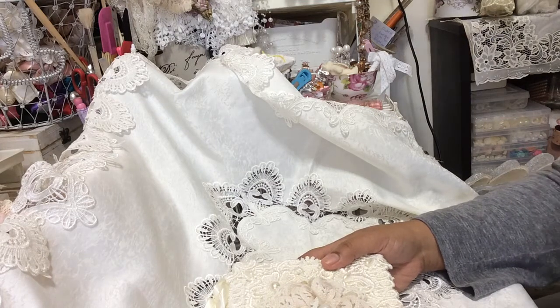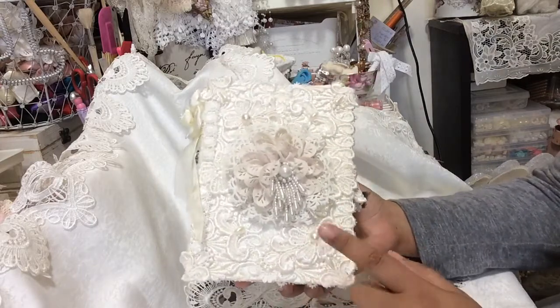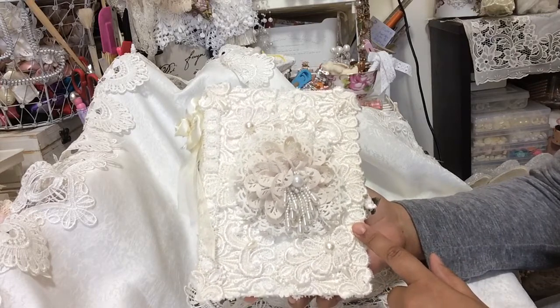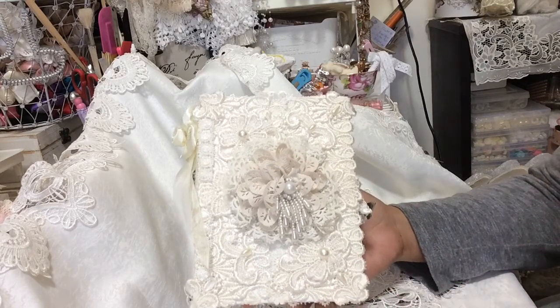Hello everyone, Janine here, welcome to my channel. In this video I'm going to share two projects. The first one is this altered book box — this was a kit that I bought from May Larson.